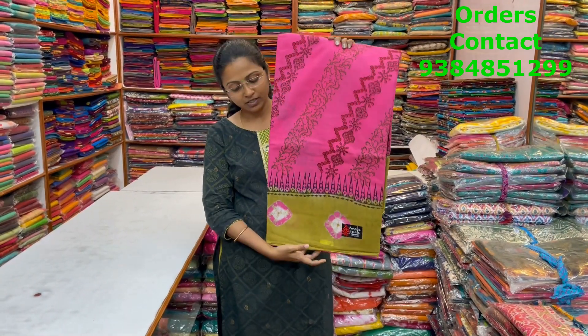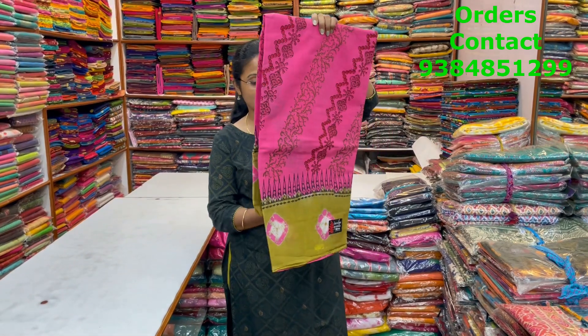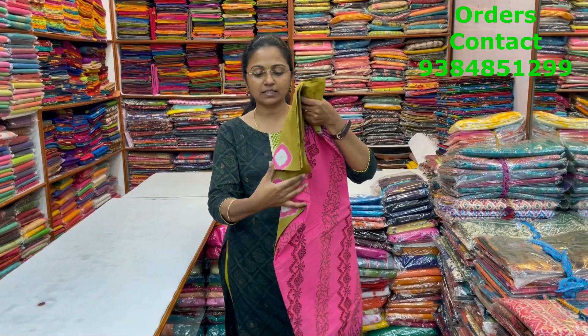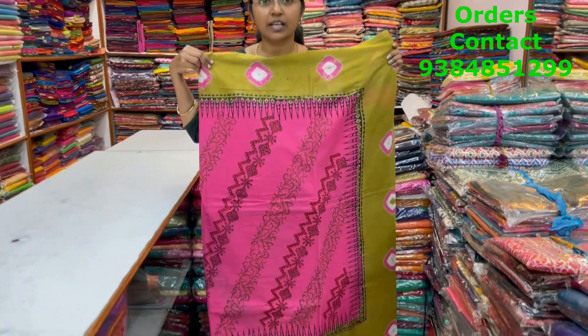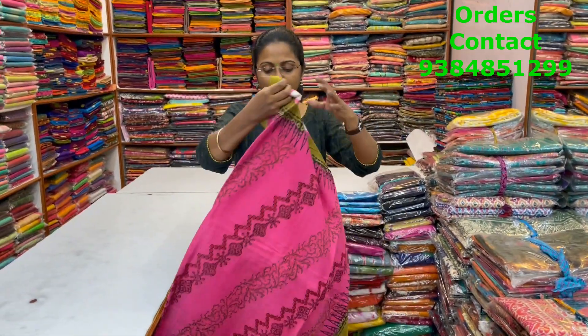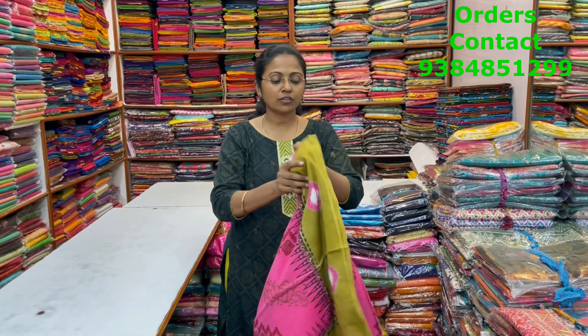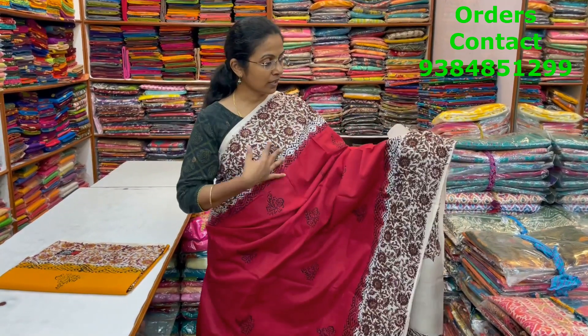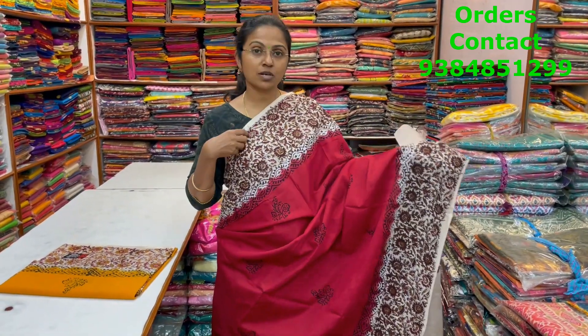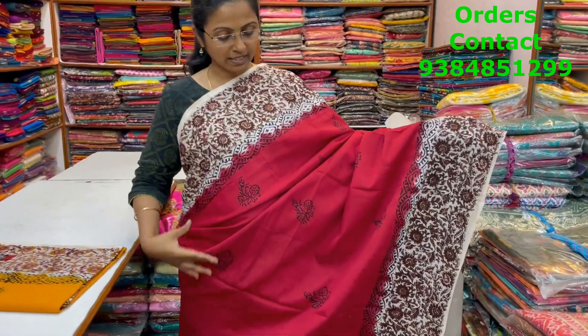In the same pattern, a nice pink with khaki color shade combination — beautiful bandhani pattern in the border, the body is a diagonal pattern design. This is the body of the saree and the pallu of the saree is this. The price of this saree is ₹960.